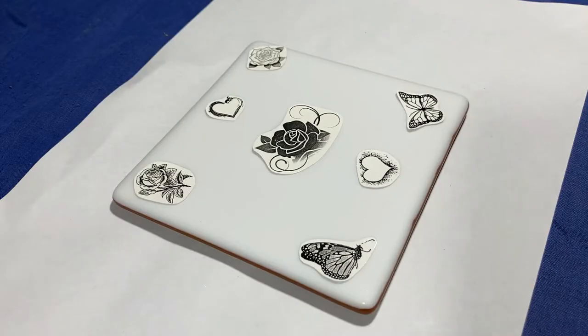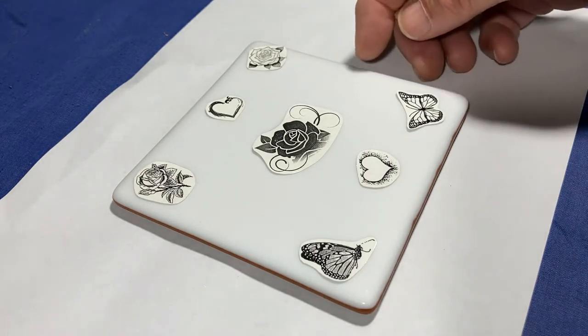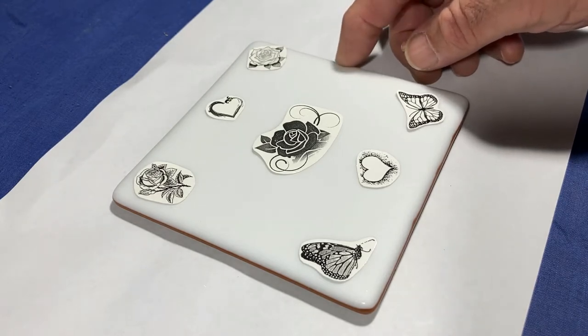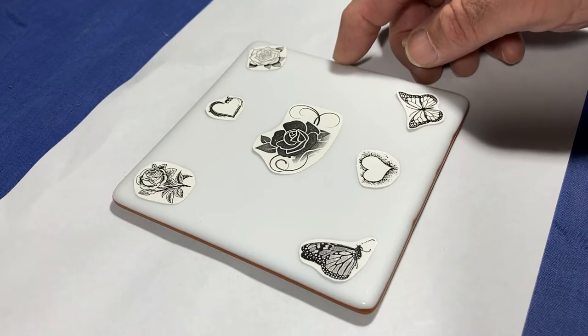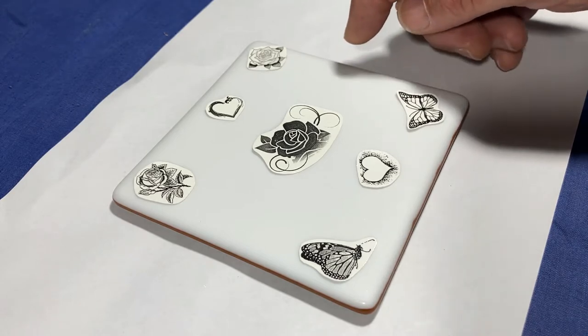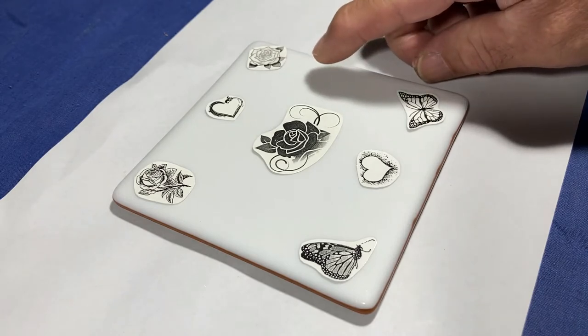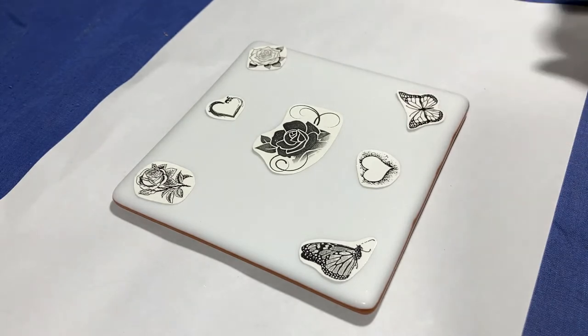These are the decals I've chosen and roughly where they'll be positioned. They're sitting on what is just a — I'm not sure what it is, it's just something I made up a while back. Maybe you could call it a coaster, but it would be for a very big mug. They're sitting on that, and I've already very lightly sandblasted it, so I've got a nice surface to work on.